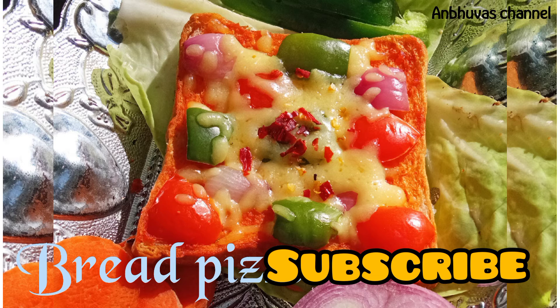Let's try this bread pizza. If you like this video, please like and subscribe! Thank you!